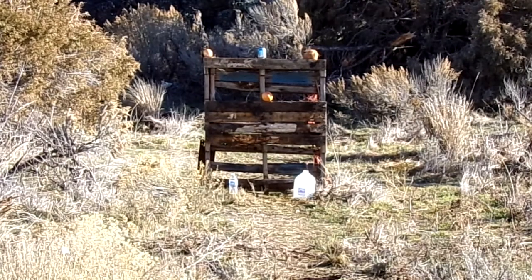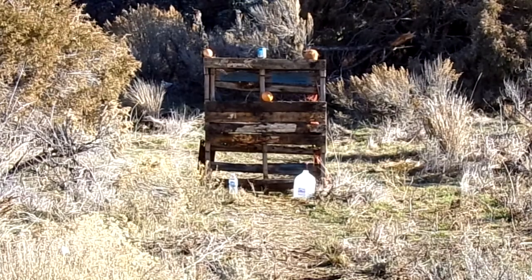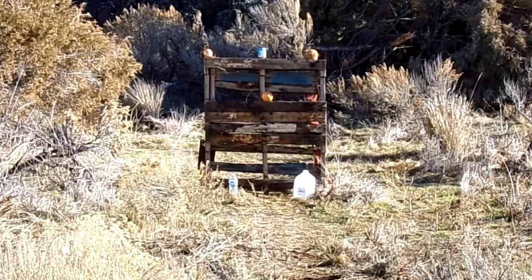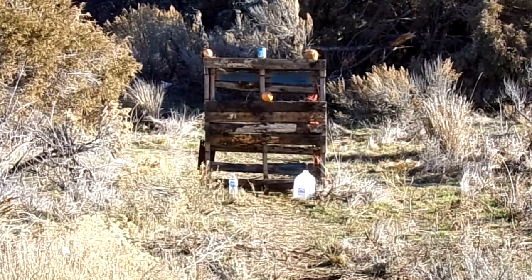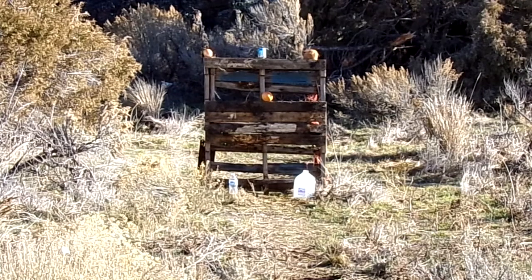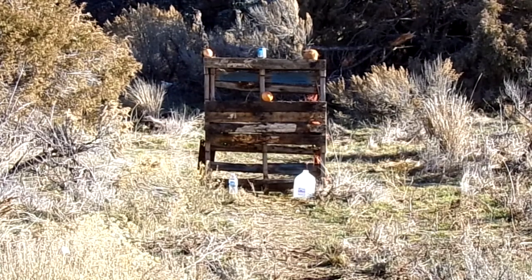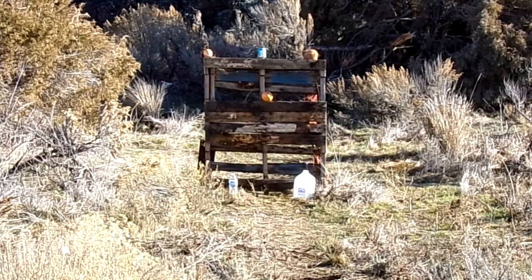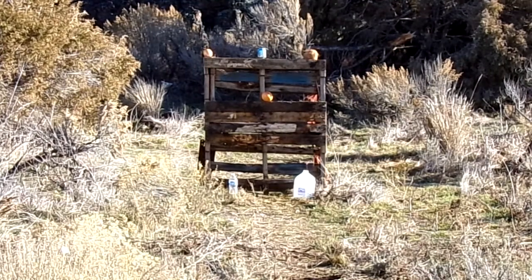We have an apple, a small can of soda, a coconut, a grapefruit, a small bottle of water, and a gallon of water. So let's see what these rounds do on these softer targets. We're at 10 yards, using an Adams Arms DPMS lower. Let's see what we can accomplish.